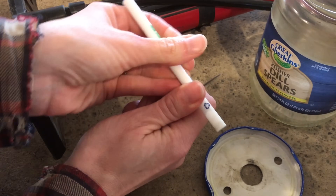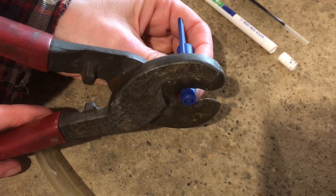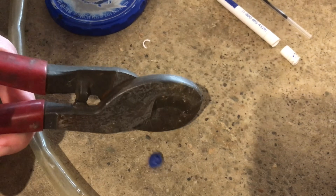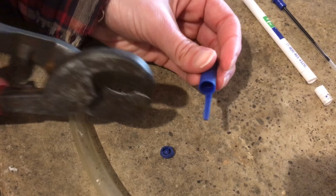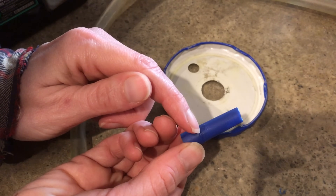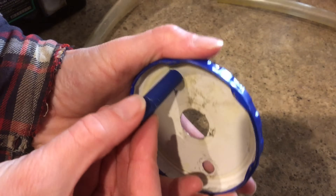Now cut a little piece of the big pen off and then clip off the end of the big pen lid to make a tapered tube so the smoke can go through it. Now you can cut off the plastic protrusion for the pocket clip.